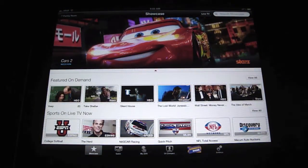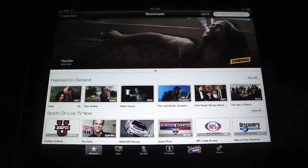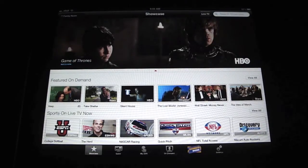It's a pretty handy little app. If you have Dish Network at your home, that's the service that you use and you have their DVR — we have the Hopper here.